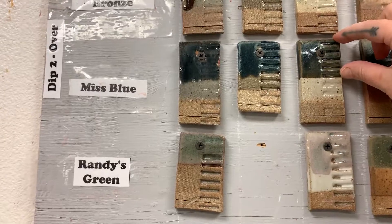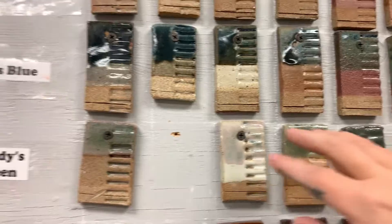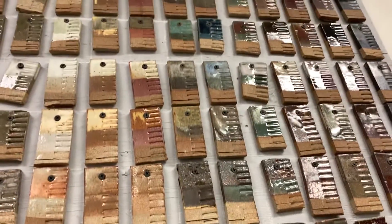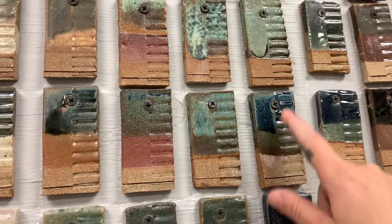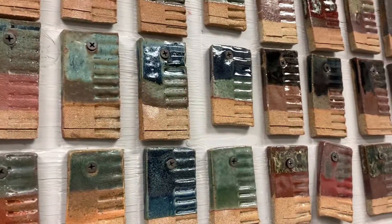That's how you can see the overlap of those two glazes, and that's how each one of these reads. If you want to see what the glaze looks like by itself, you just find where mist blue at the top meets mist blue on the side — this is a single dip of mist blue, and then a double dip of mist blue. That's how you're going to read the whole thing.